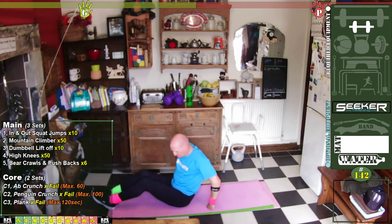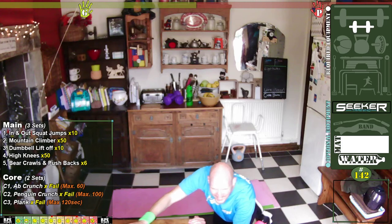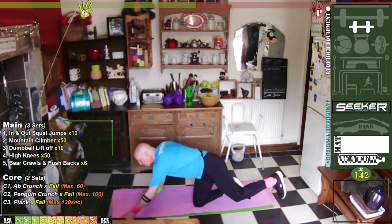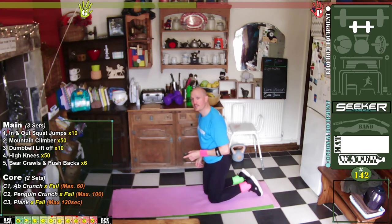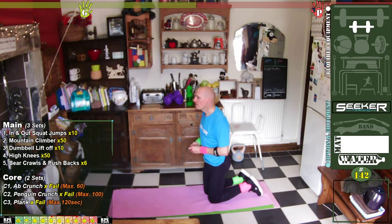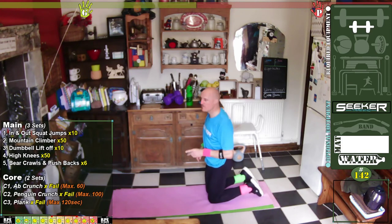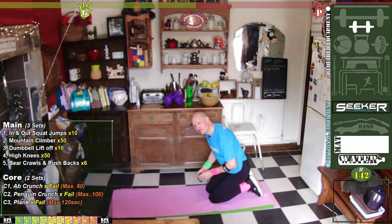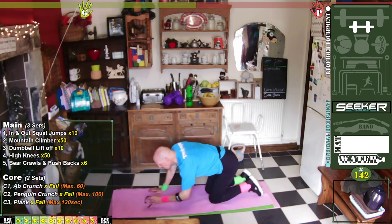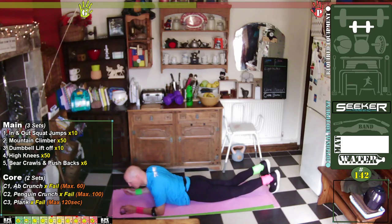Now comes the tricky one — the plank. I'll have a quick look at the chat whilst everyone's recovering. Right, we're ready. I've got sweat pouring off me. It's surprising how tiring core exercises can be — maybe because you've got to breathe at the same time as activating your core and that really wants to stop you from breathing. Try and breathe through it. Never hold your breath for more than one rep. Get down into position, toes on the ground — let's go.